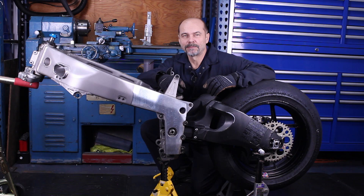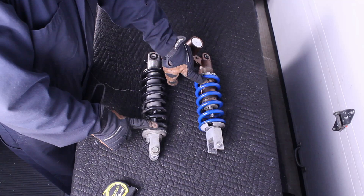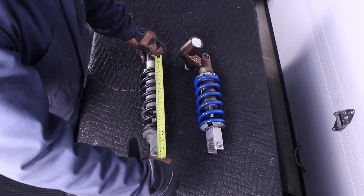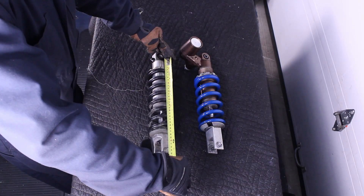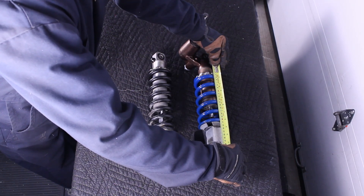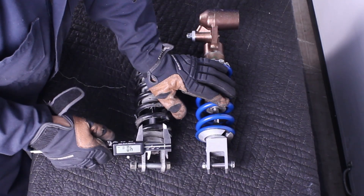Before we dive in, let me show you what made me pick the 2008 ZX-10R shock over the 1994 ZX-7. What we have here is a ZX-7 rear shock and the ZX-10 rear shock. Measurement from eyelet to eyelet on the ZX-7 is 35 cm; the ZX-10 is 33.5 cm. The amount of coil travel on the ZX-7 is 26 cm and 20.8 cm on the ZX-10.